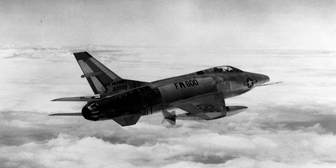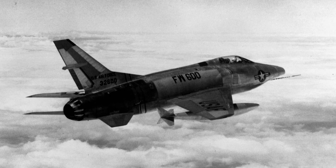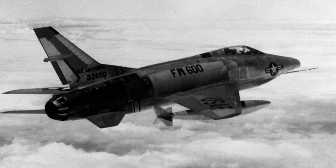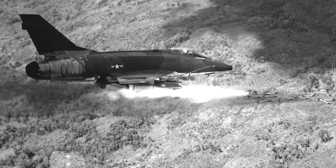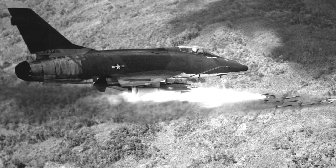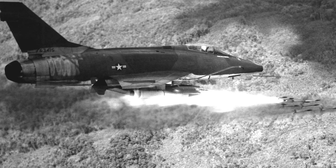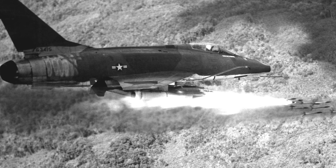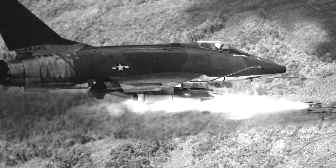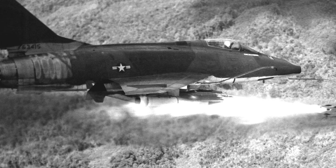Six F-100As were modified to RF-100A photo reconnaissance versions in 1954. They were used for overflights of Soviet bloc countries in Europe and the Far East. The F-100 Super Sabre was the longest-serving jet fighter bomber in the Vietnam War. When the war ended, 242 Super Sabres had been lost — 186 were shot down by anti-aircraft fire, seven were destroyed from Viet Cong attacks on airbases, and 45 crashed in operational incidents.